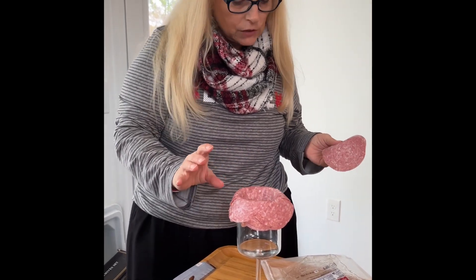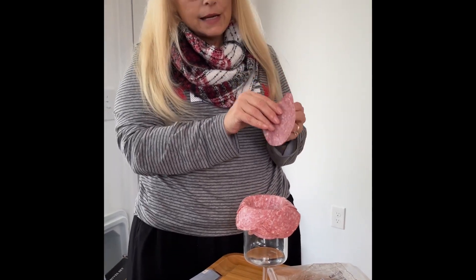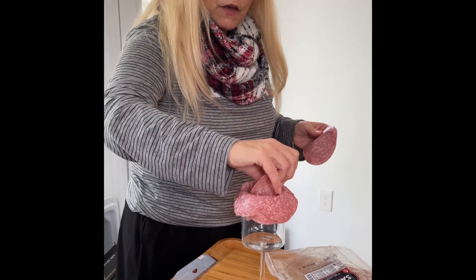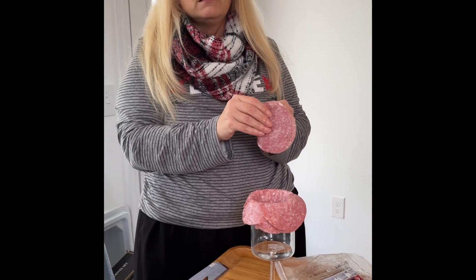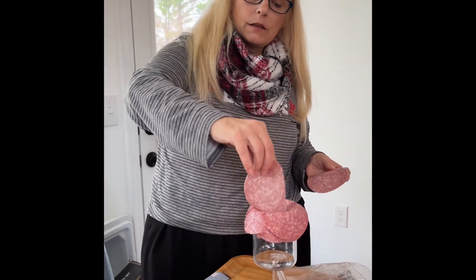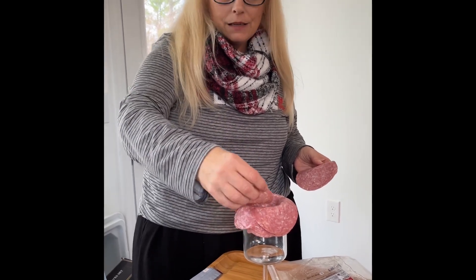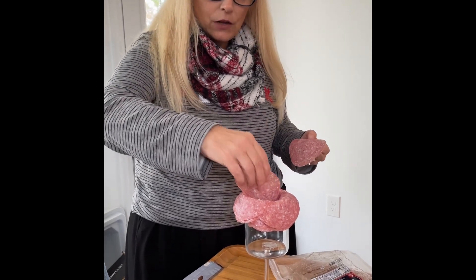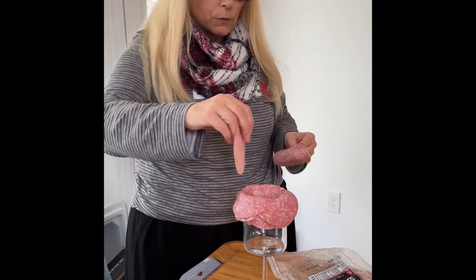You're going to take some salami. I'm using Genoa salami and it's kind of thin, which is nice. What I'm doing is laying it over the edges of the wine glass and kind of overlapping the salami as I put the pieces around the glass. The idea is when it's done, you should be able to turn it over and have a gorgeous rose. This is my hope — I hope it will work out!